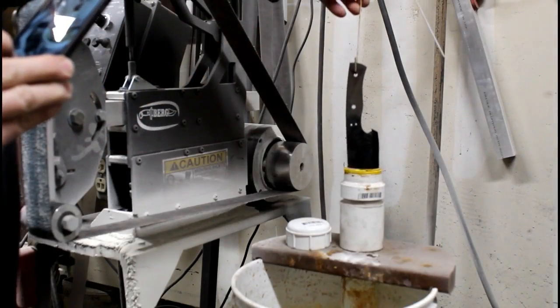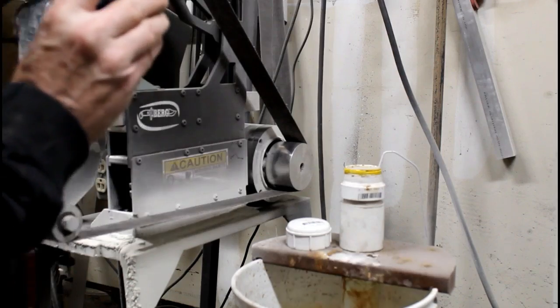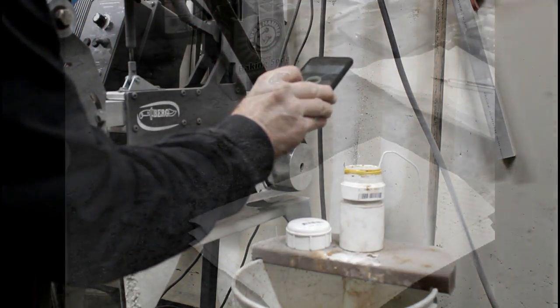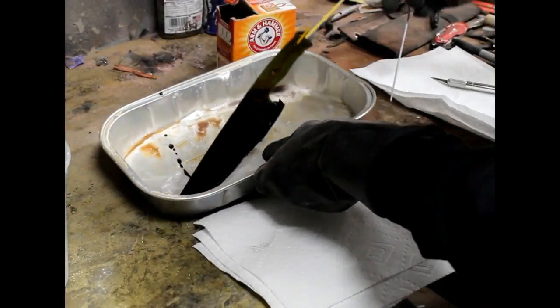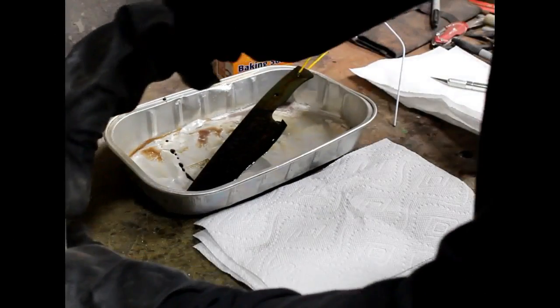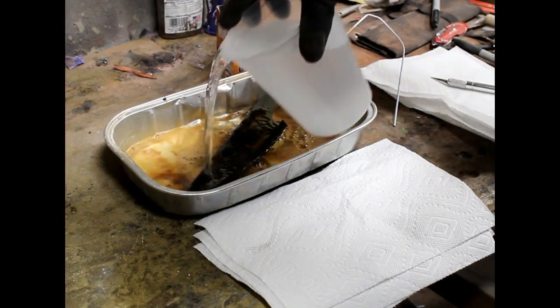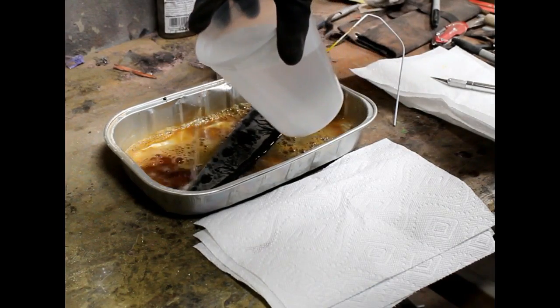Then I'm going to dip this in ferric chloride. My container is just a two-inch piece of PVC with a cap, mounted onto a piece of plastic board that sits in a bucket. I let it sit in there for 20 to 30 minutes, and when I take it out, I'm going to neutralize the acid with a mixture of warm water and baking soda.